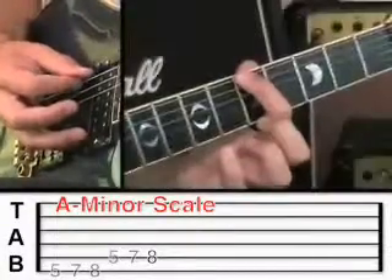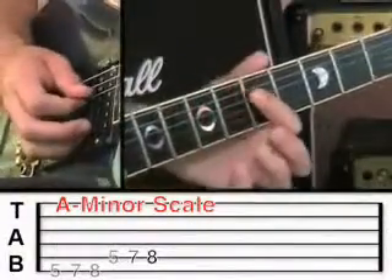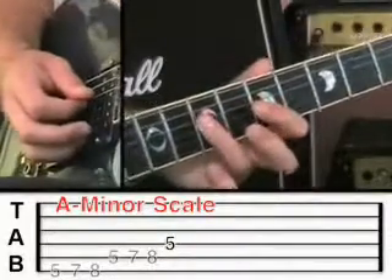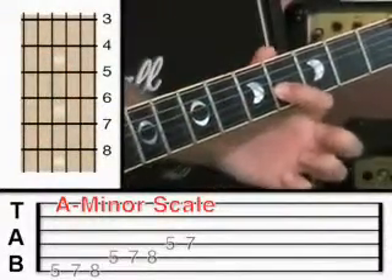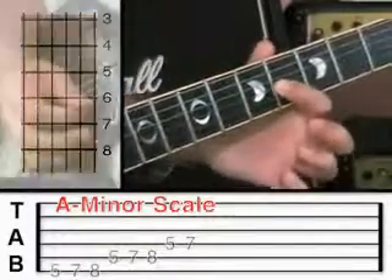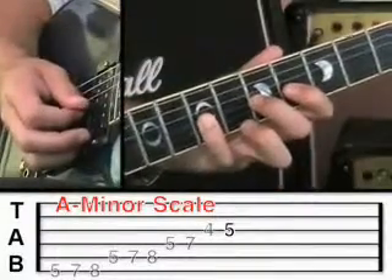Let me just demonstrate that from the 6th string. Then you're going to go to the 4th string at fret 5 and then fret 7. Now this time you're going to go to the 3rd string, but you're going to move down a fret — so now you're on fret 4 on the 3rd string. The position of your hand has moved down. Then middle finger plays fret 5, and little finger goes to fret 7.